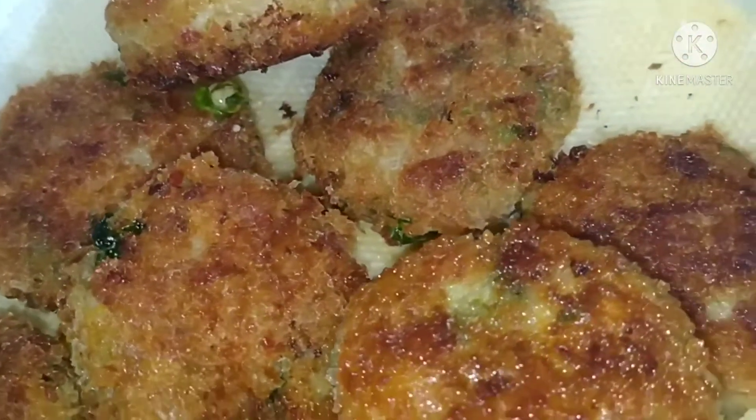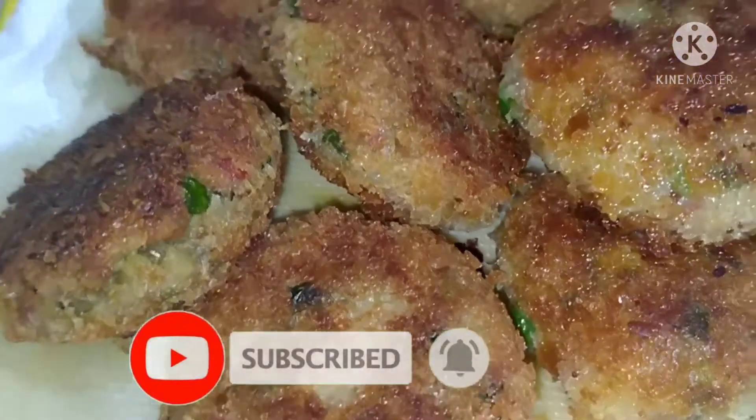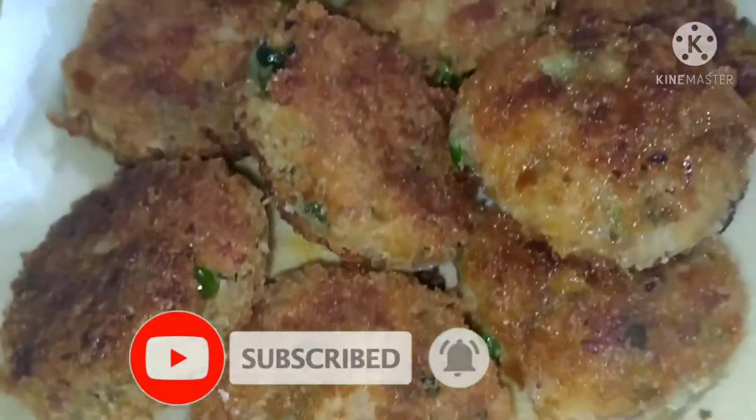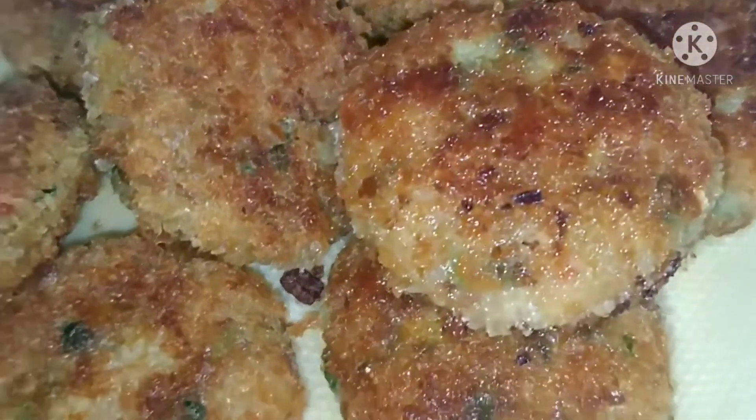Hello friends, welcome back to our channel. I am going to show you a healthy recipe.